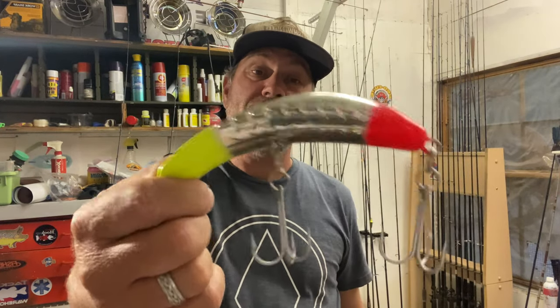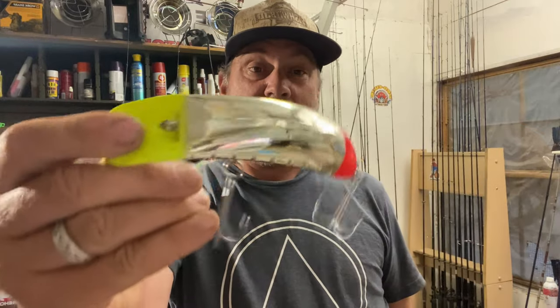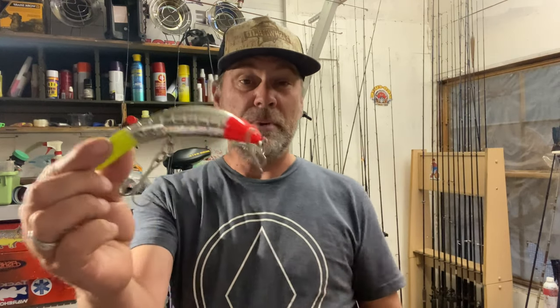Hey everybody, JD here. I just got back from guiding King Salmon in Alaska where we do a lot of wiggler fishing with big old plugs like the Yakima bait hog-nosed flatfish, 5.0 maglifts, 4.5 maglifts sometimes — but generally bigger the better. Which leads me to this story, which is pretty interesting, and this is why fishing is so cool.